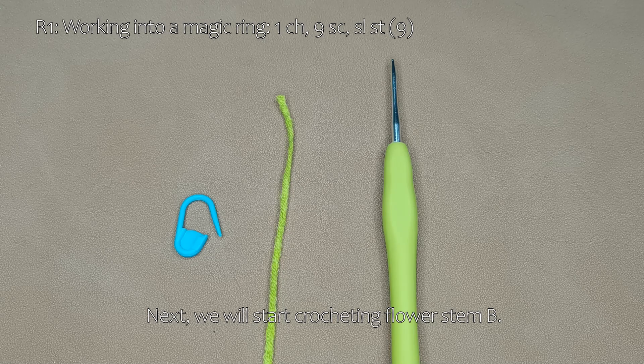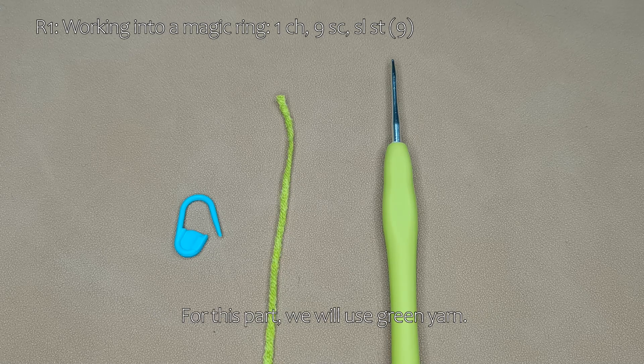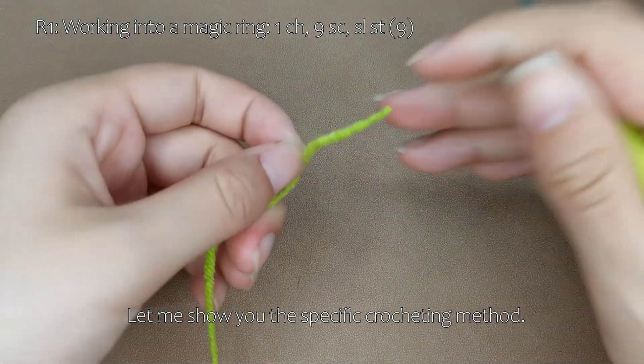Next, we will start crocheting flower stem B. For this part, we will use green yarn. Let me show you the specific crocheting method.